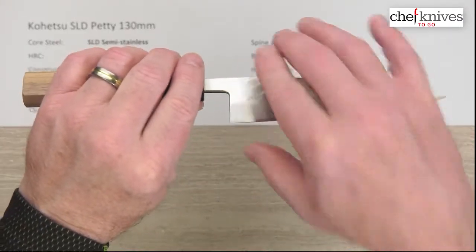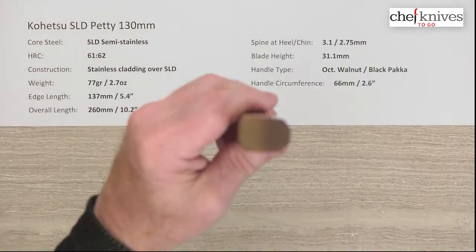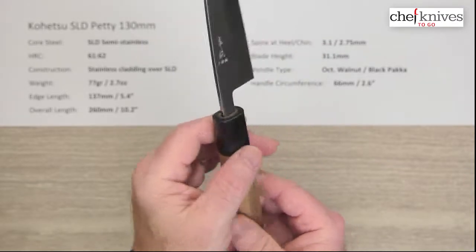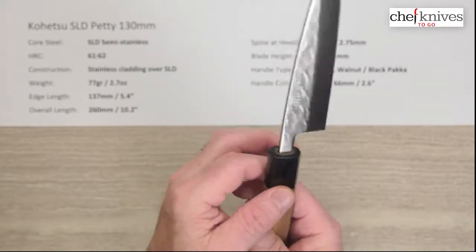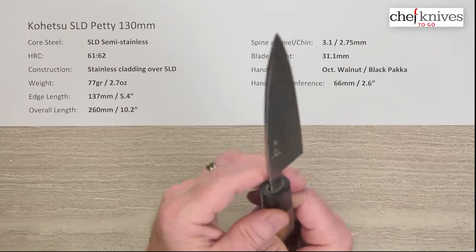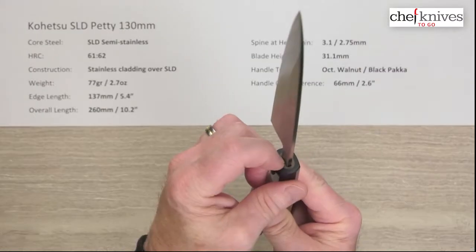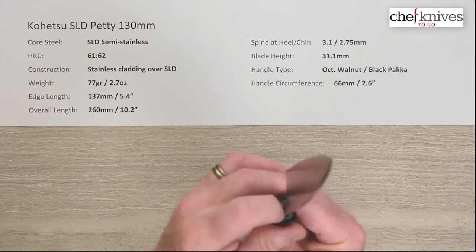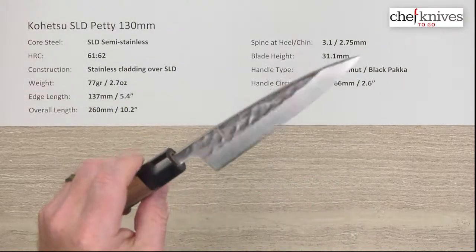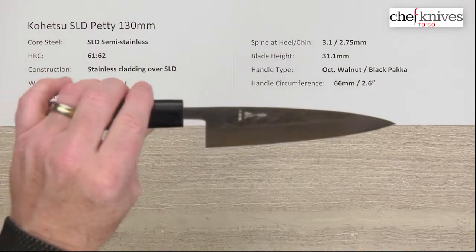The blade height is 31 millimeters at the back. The handle is pretty well done — they're pretty consistent octagonal ambidextrous walnut with a black pakkawood ferrule typically. Pretty decent, good fit and finish all the way around, nicely put into the tang. This one has a little bit of a gap around the tang where there are some drill-outs for the hole, so you might want to seal that up with beeswax or an epoxy-type product — whatever you want to use.